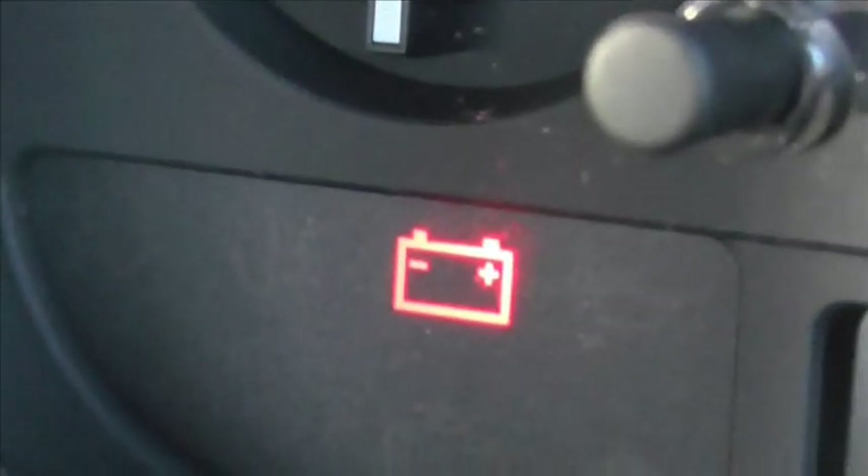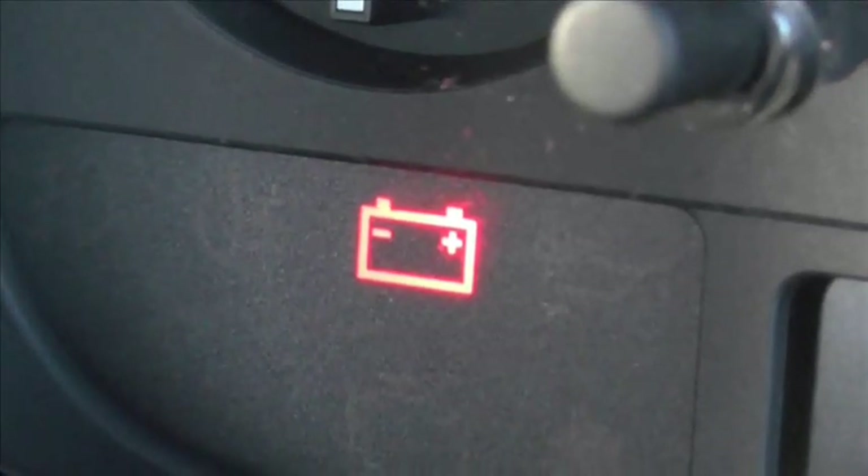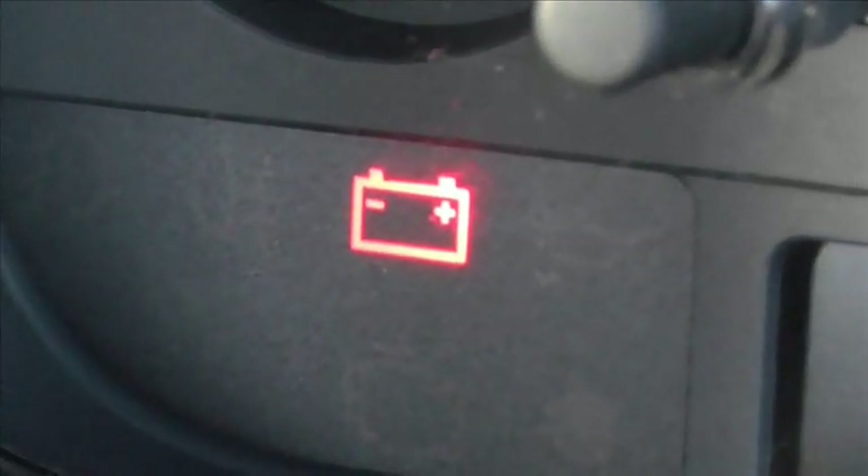If your battery is fine and is fully working then you want to be looking at the alternator as well. That is the battery warning light for this vehicle and I hope this video helps you diagnose the problem.